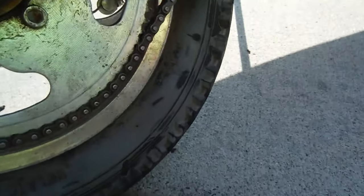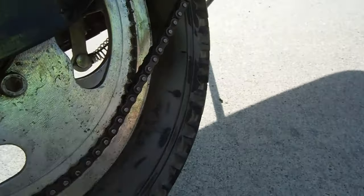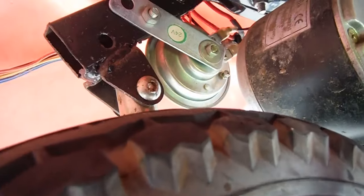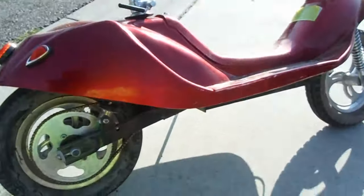And there's a horn somewhere down here — yeah, it's back in the back there. There's a little disc, that's the horn. I'll be pulling that out.